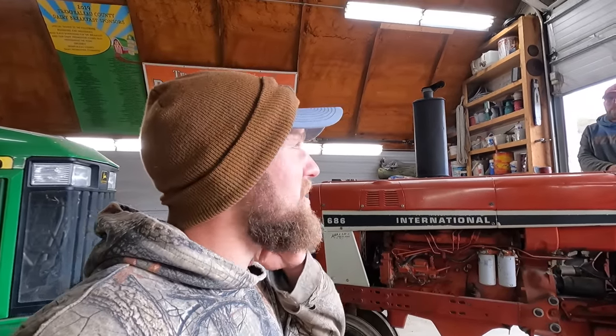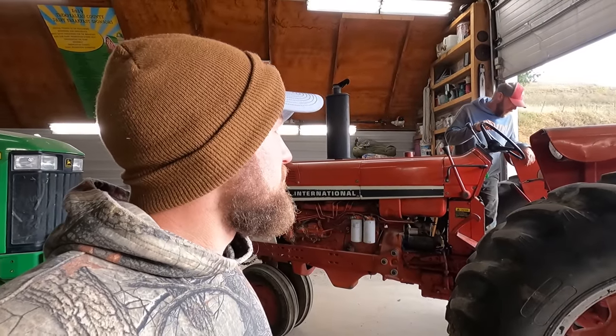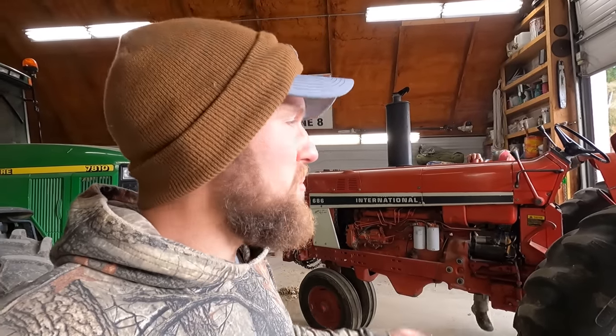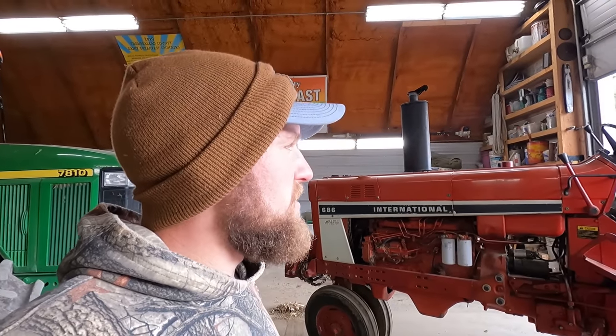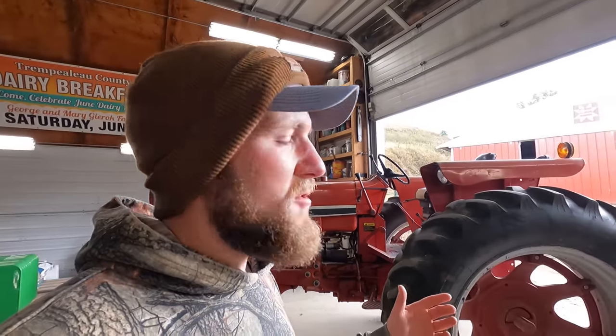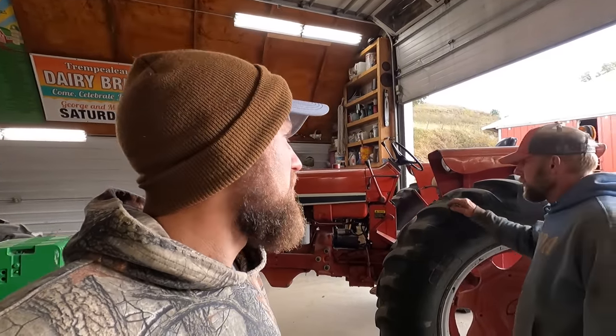We got to take that tool box off too, and check our fluids, give it a go around. So this is the tractor we'll be using, and then we're mounting a New Idea corn picker. For those of you that aren't familiar with corn pickers, it's a harvesting unit that gets mounted on a narrow front tractor like this one and it kind of turns your tractor into a self-propelled harvester.